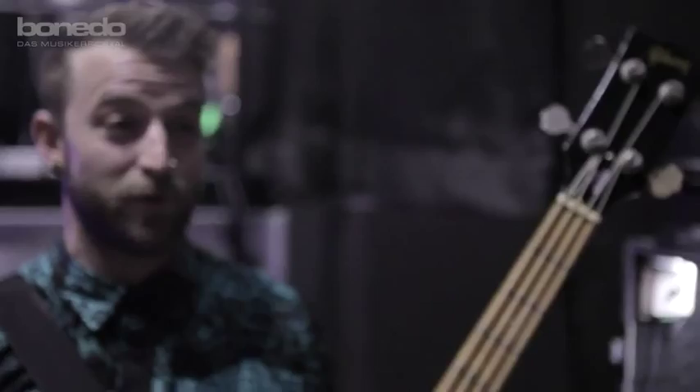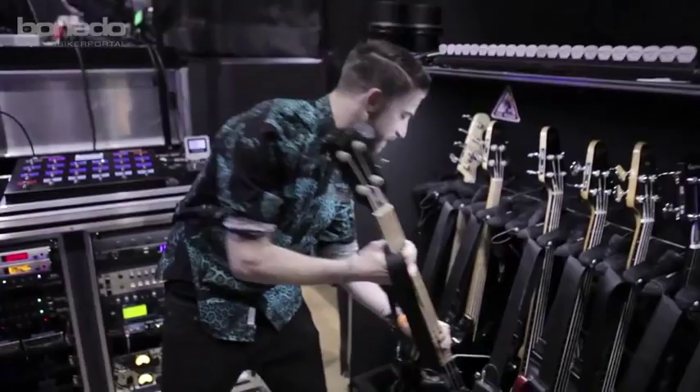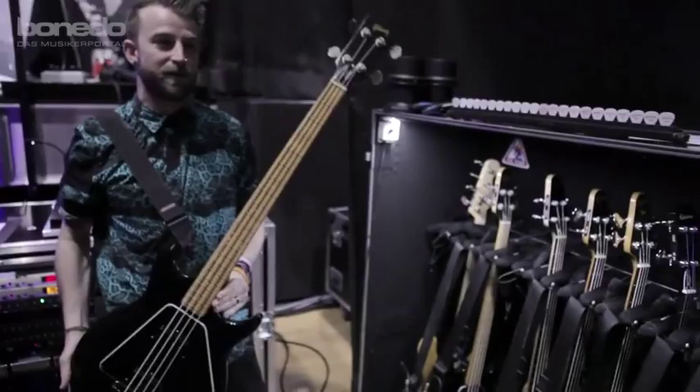We've tried so many times — we're like, we've got to use it on other stuff, because it's a phenomenal sounding bass and it plays great as well, really smooth. I love having the Ripper in the family.